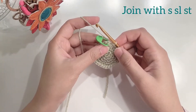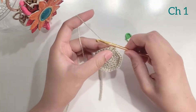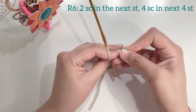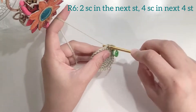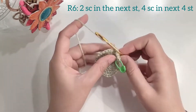At the end of the round join with a slip stitch and chain 1 to start the next round. I hope by now you have an understanding of how the pattern works. For round 6, make an increase and then 4 single crochets in the next 4 stitches. Keep on increasing the number of rounds to make the circle as large as desired.